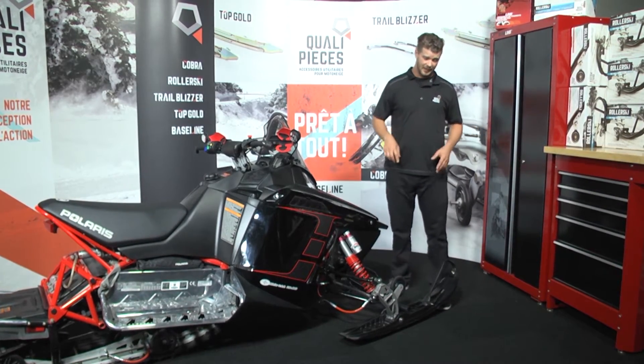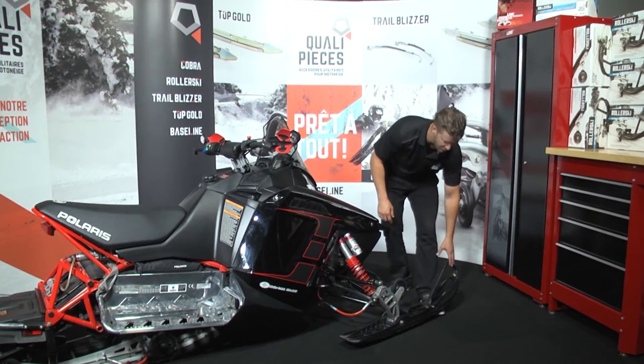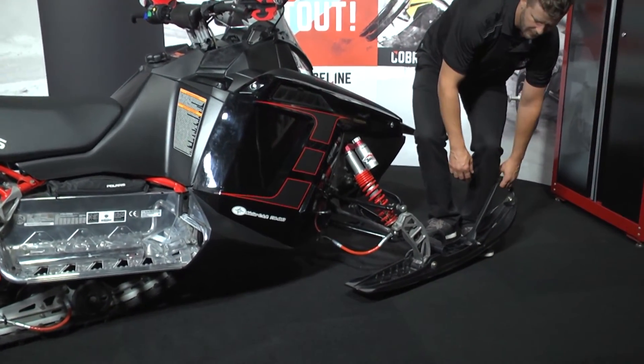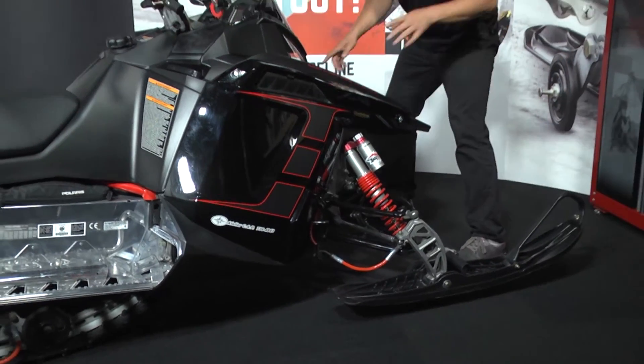You just need to get out of your sled, get it in front of your snowmobile, and after that you just need to pull a little bit on the handle on the ski, then press on the footrest to the wheel and push up the roller ski to engage them. Do the same thing on the other side.